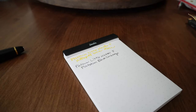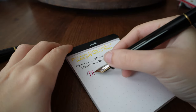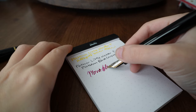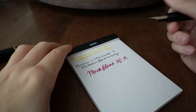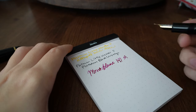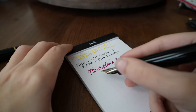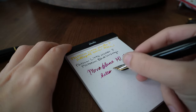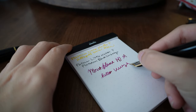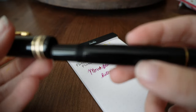Let me show you — just refresh your memory on how juicy this thing is. We're back to saying it's a medium, not a broad. I know I go back and forth every time I show it in a video. Rhodia also makes it look drier because it's kind of a more absorbent paper, but this thing is juicy.